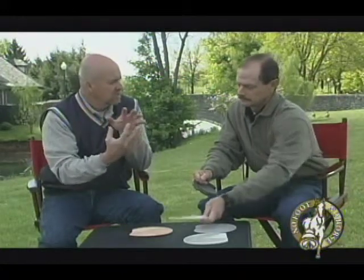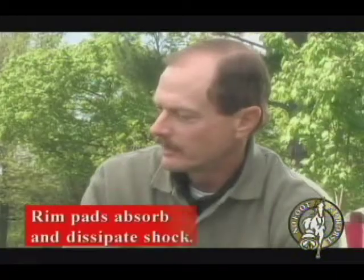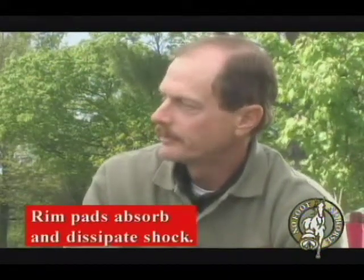I've seen racing plates with a polyurethane pad actually built into the shoe itself. What instances would a rimmed pad like that, rather than a full coverage pad, be an advantage? Rim pads — they do it a lot for shock absorption, and sometimes they'll have a rim-type pad for snow, to keep the snow from balling up in the bottom of a horseshoe.